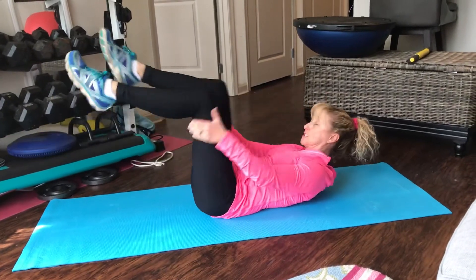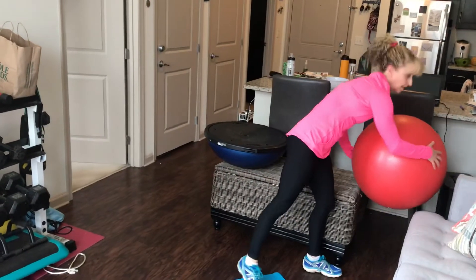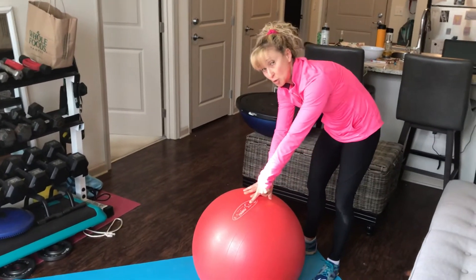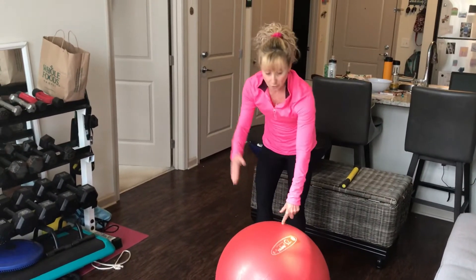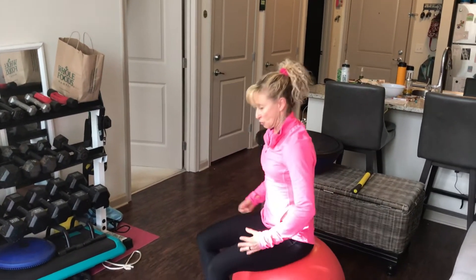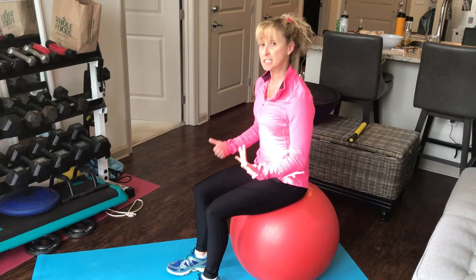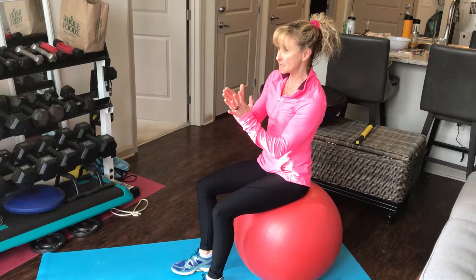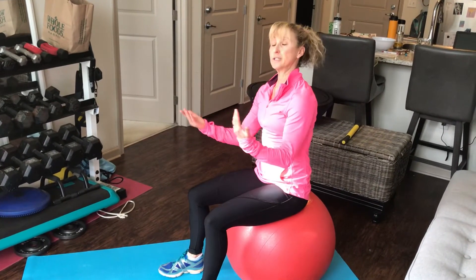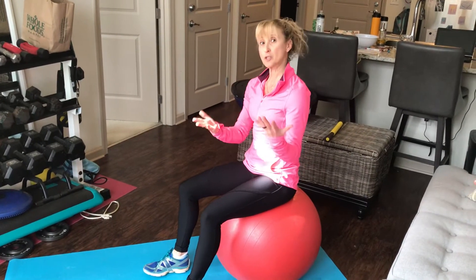More advanced things that you can do if you have a fit ball — a lot of people have a fit ball at home. A quick fit ball lesson: the ball should be firm. I use a 55 centimeter. I am 5'2" — if you're 5'5" or under, you would use a 55 centimeter. When you sit on the ball, your butt should slightly be above your knees. If you squish way down, your ball needs air — it needs to be firm. If you're 5'5" to 6 foot, you'll need a 65 centimeter. Taller than 6 foot, you'll need a 75 centimeter. You can get them on Amazon or at 5 Below. Fit balls are great to have at home — you can sit on them at your desk.